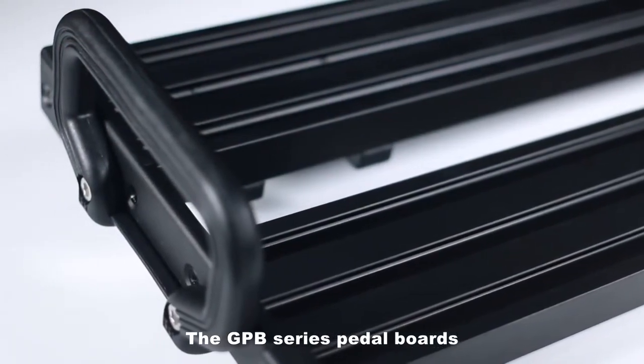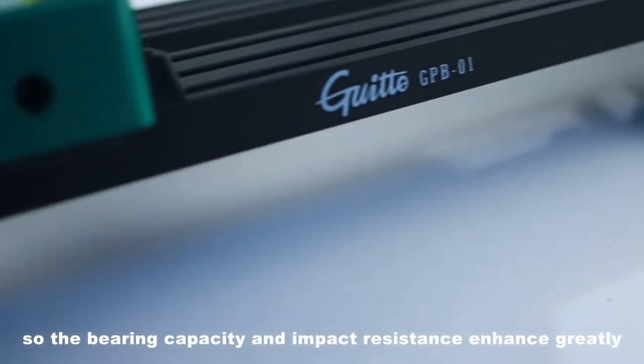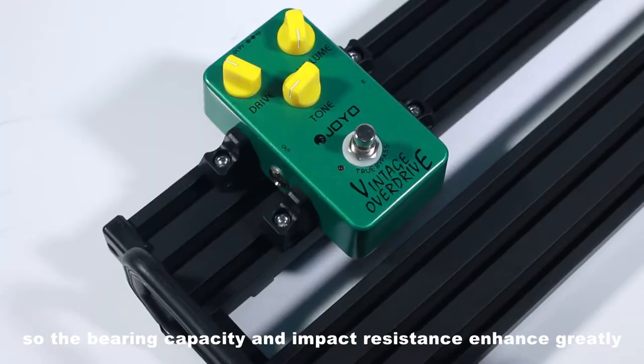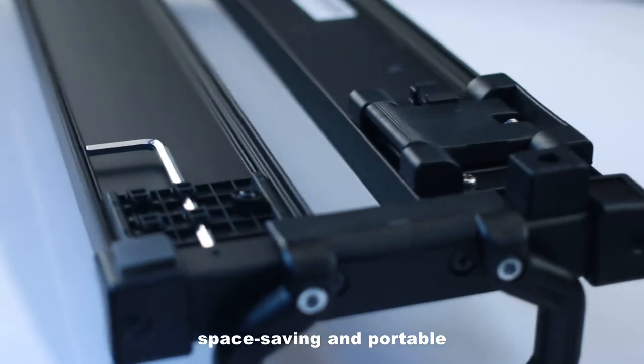The GPB series pedal boards feature aluminum alloy structure, so the bearing capacity and impact resistance enhance greatly. It's hidden under the chassis, space-saving and portable.